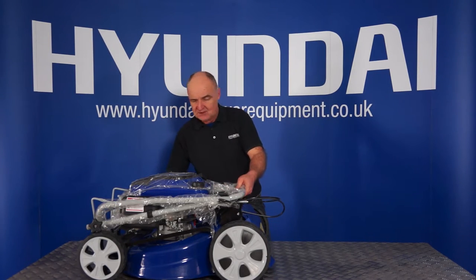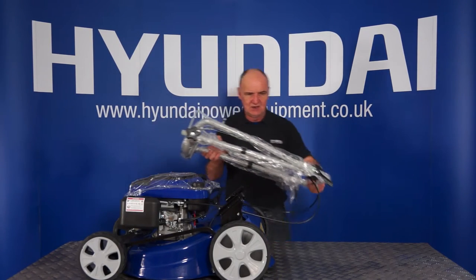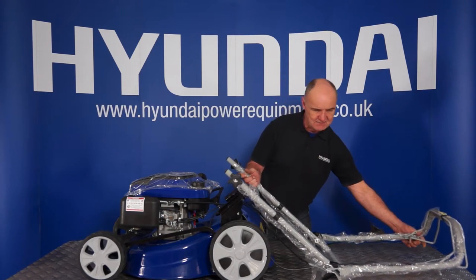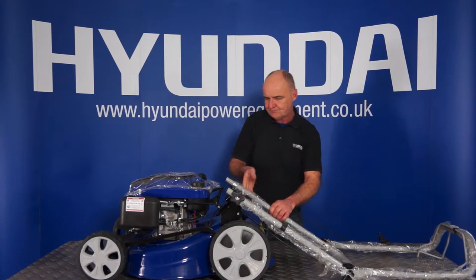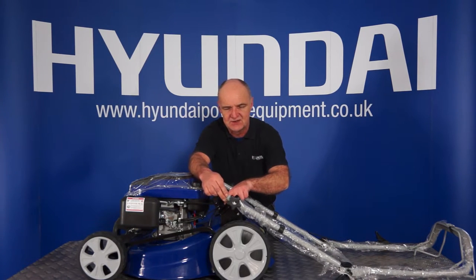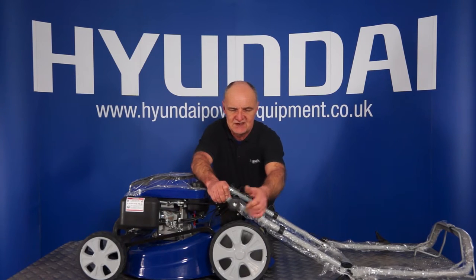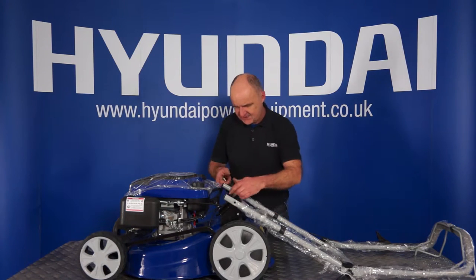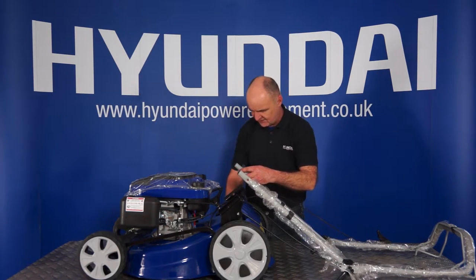First of all, handle assembly. If you take your handle, bring it over to this side of the lawnmower — you'll see it opens in the middle so you can open it down. These are the fastenings for fixing it to the mower so you can remove all these plastics. That's that side and exactly the same on the other side.